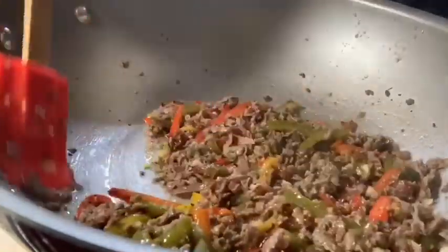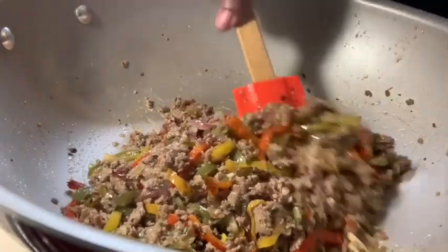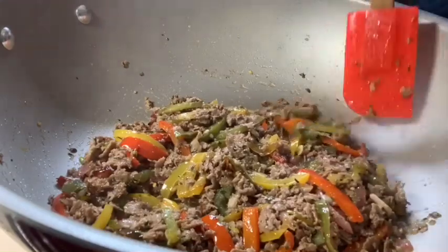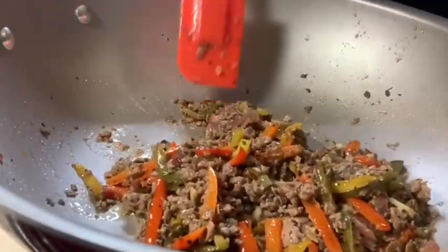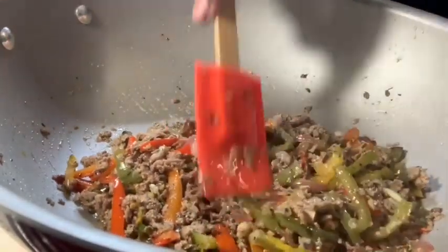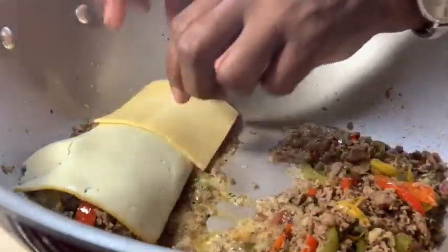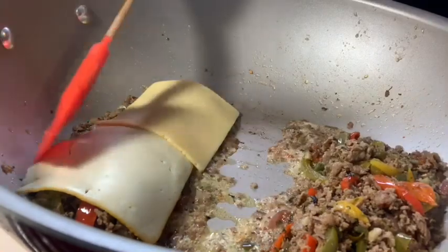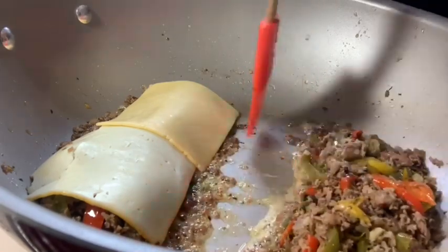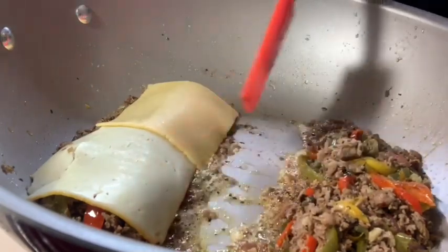We're going to have some Gouda and Muenster cheese. You can use whatever type of cheese you want — mozzarella, cheese whiz. I know that's what they use a lot in Philly, but we're in Philly Phil's kitchen. When I come back we're going to put the cheese on it. Alright guys, I'm going to put the Gouda and the Muenster cheese on here and just let it melt. I have enough for two — I'll make my mom one tomorrow. We're just going to let that melt.